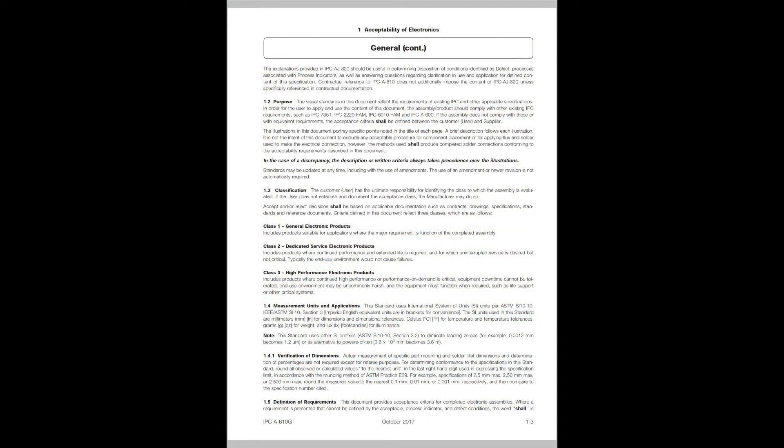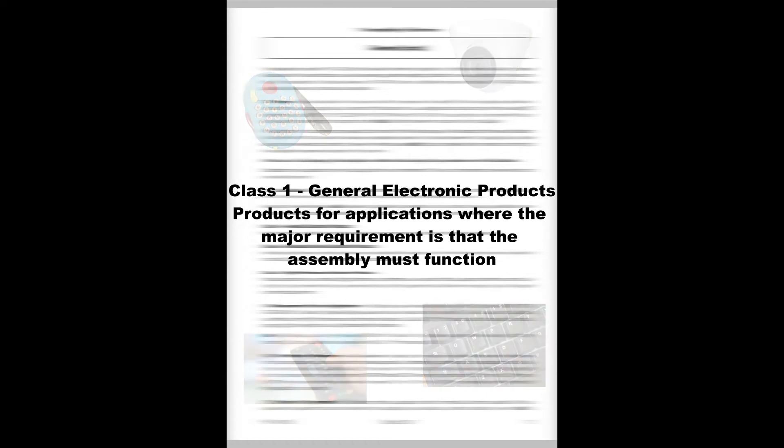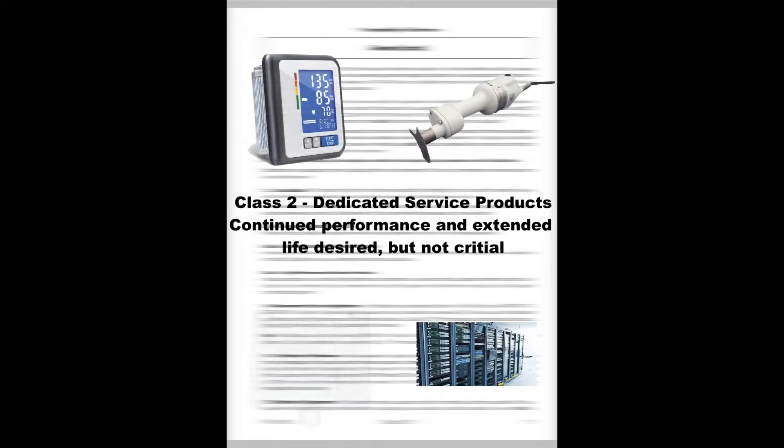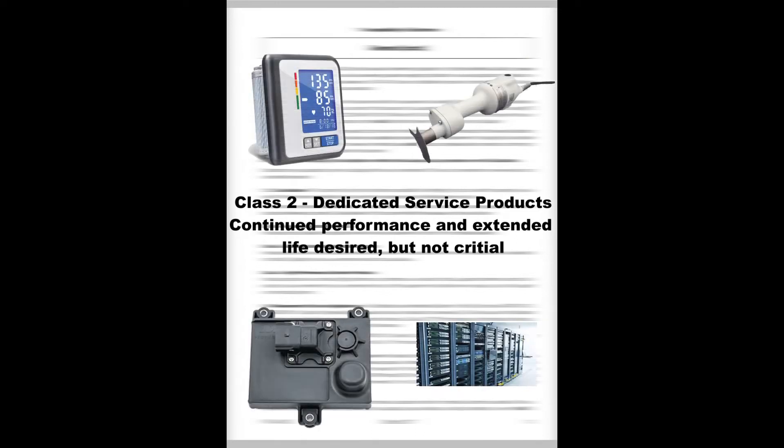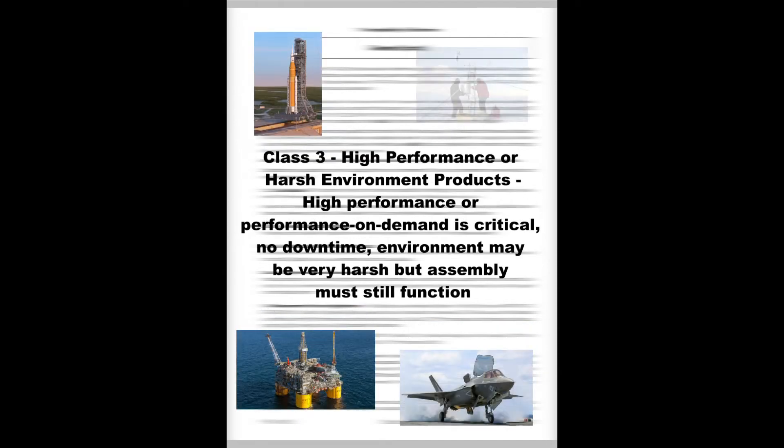These classes are based on the intended end-use environment for the assembly. Class I, General Electronic Products, are those where the major requirement is that the assembly is functional. Class II, Dedicated Service Products, are assemblies where continued performance and extended life are desired but not critical — typically the end-use environment would not cause failures. Class III, High Performance or Harsh Environment Products, are assemblies in which high performance and performance on demand are critical. Downtime cannot be tolerated, or the extreme environment may be uncommonly harsh.